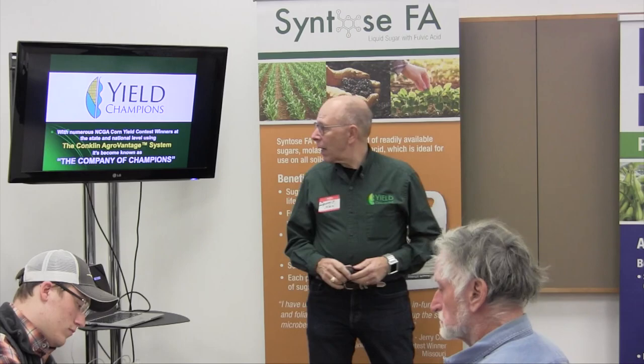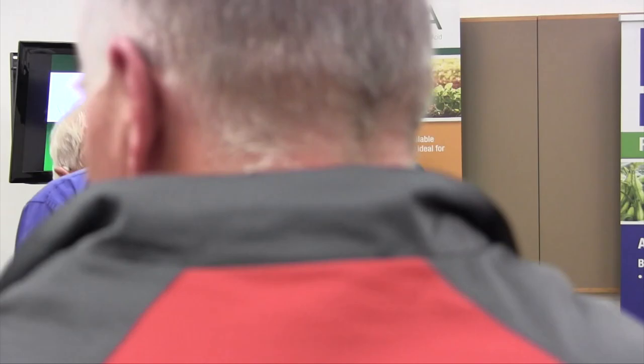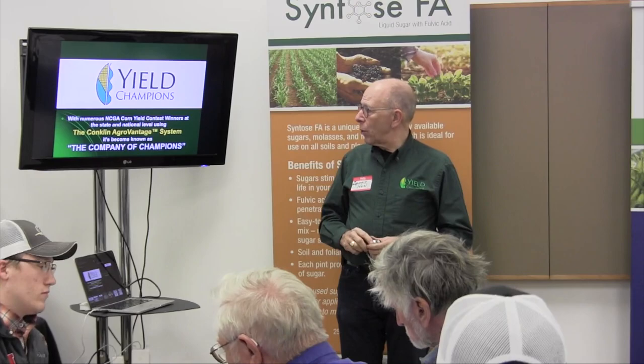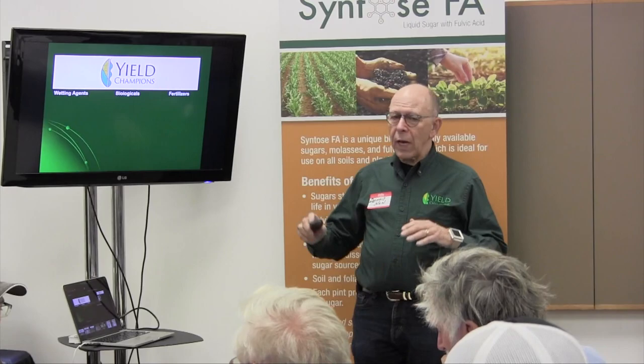We're going to go through a quick program on the Conklin AgriAdvantage system, some of the products that Conklin has available to do two things specifically: hold your income, put the cost down, and increase your yield. We go by the name EEL Champions — about half of all the NCAA national and state winners the past 15 years have been customers of ours, all or parts of our program. When you hear us referred to as EEL Champions or the Conklin Champions, that's the reasoning behind it.